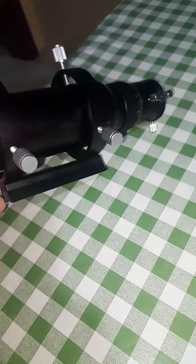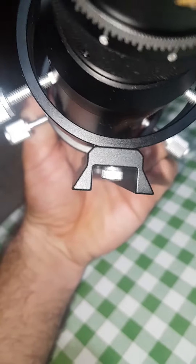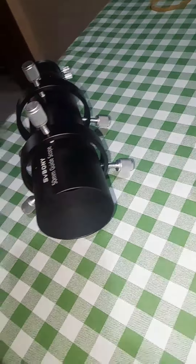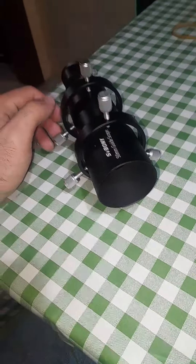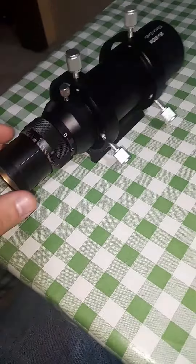It comes with these rings and a dovetail. Now this dovetail doesn't fit exactly in my Virtuosa Dobsonian mount, but I just used a bit of cardboard with the dovetail to press it in, so I can use it with SharpCap software. But you don't have to do that — it's normally a guiding scope.